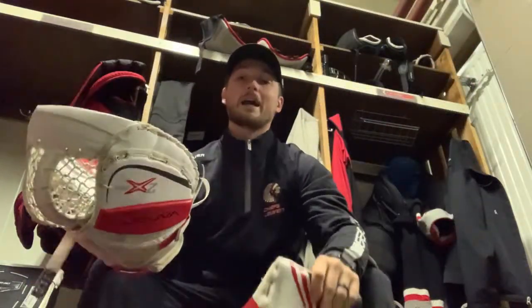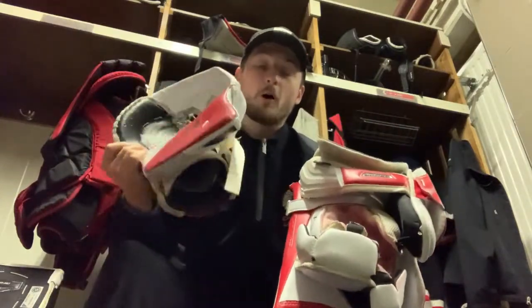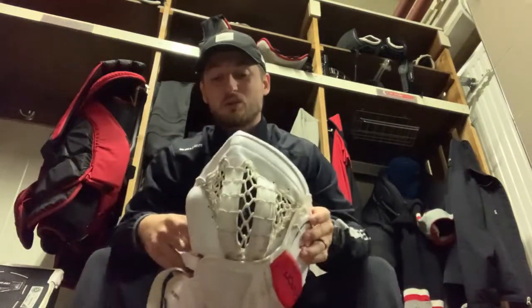Glove and blocker — I am full right, full right nation. They matched the pad — basic 2x Pro palm glove. I got a double T, nothing special. The blocker I'm a fan of — it's a low cut, makes it very easy to play the puck. The glove is alright, it didn't come broken in properly so I've been struggling with it a little bit, but it's not the end of the world.